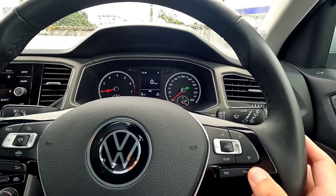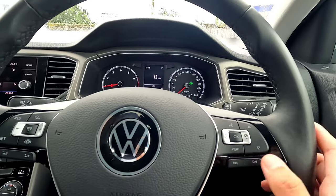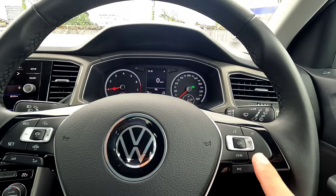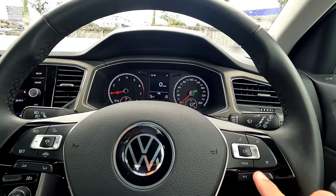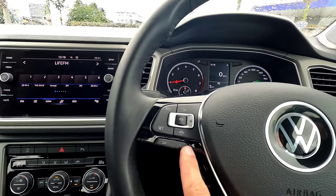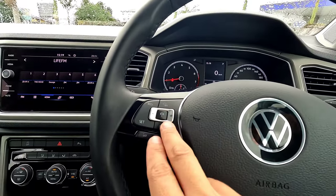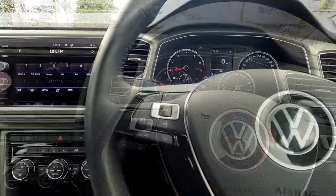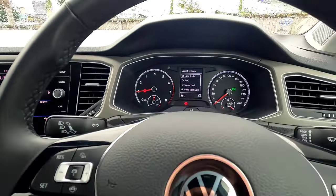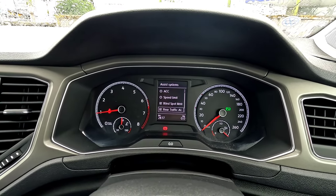The steering also has track controls — left and right for previous and next track — for radio, Bluetooth, or any music source. On the left side are two volume buttons, plus and minus. Below that are the safety system buttons. Tapping the safety button on the dashboard brings up the display showing lane assist, ACC, speed limit, and other information. A ticked function means it is currently active.